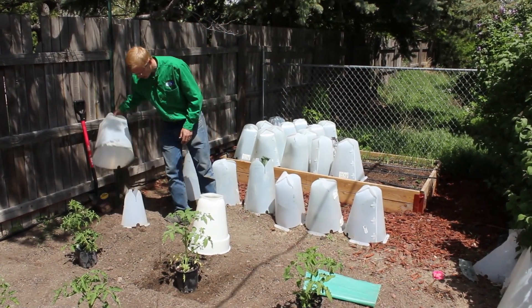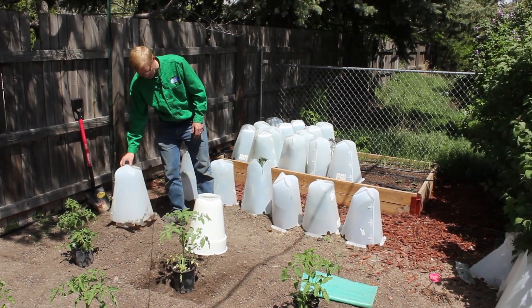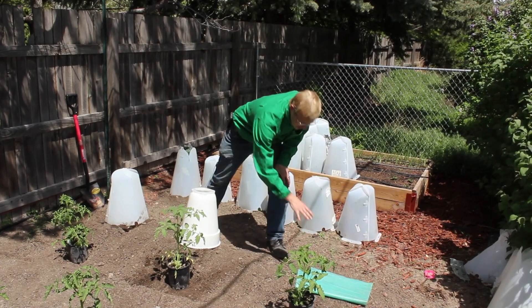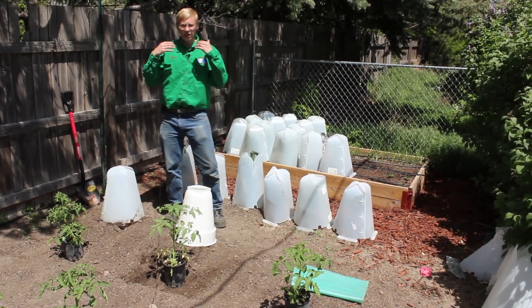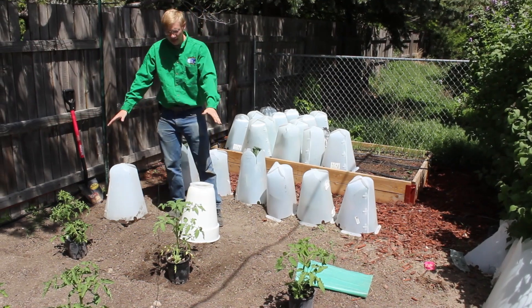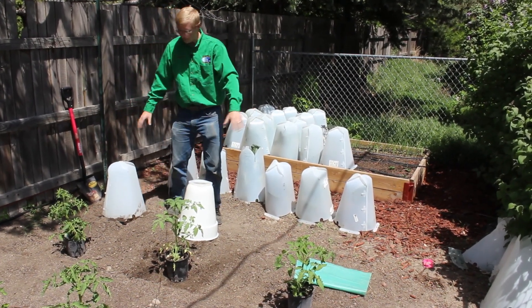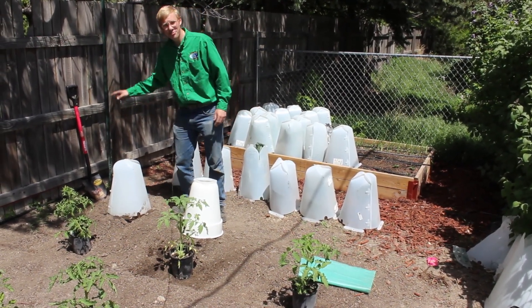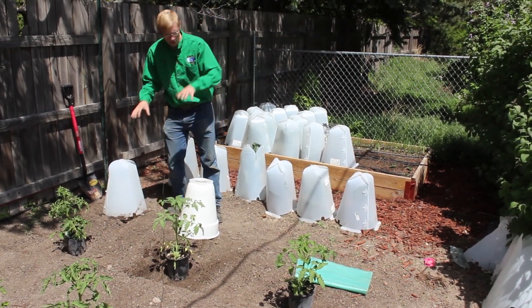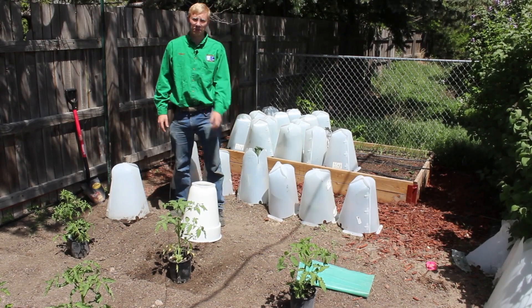I'm going to use the 11 inch and then the 18 inch. I'm going to use the Aquadome and I'm going to use the Wall of Water. I will let you be the judge — three identical plants planted the same way, using the same fertilizer, hooked into the same dripper hose, everything equal except for what is being used to protect the plants.